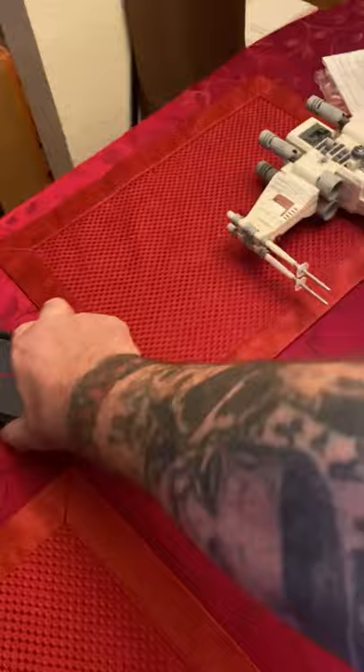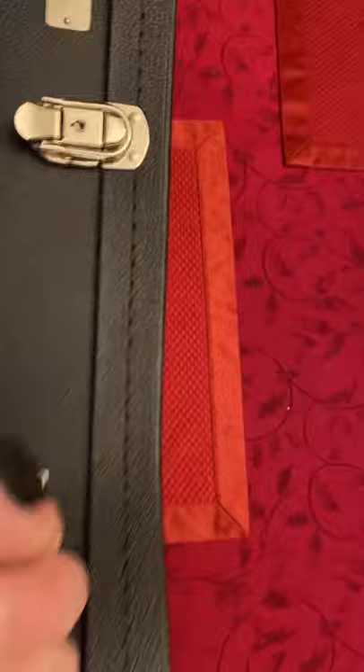All right, packaged very well. Let's move this stuff out of the way. Let's grab this out of here — Gibson Custom. This would be a custom case.